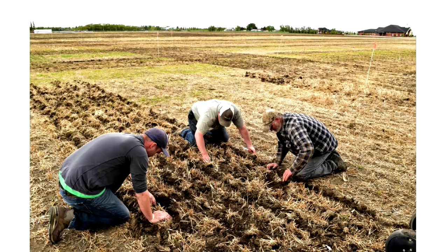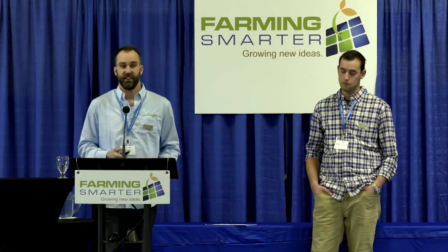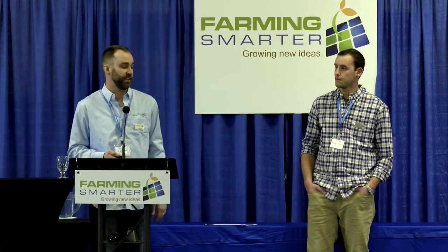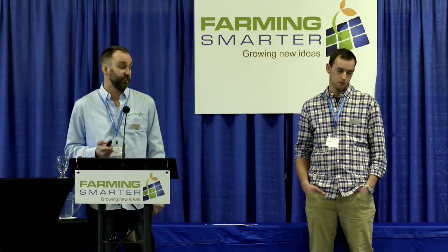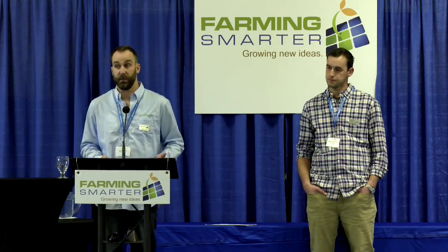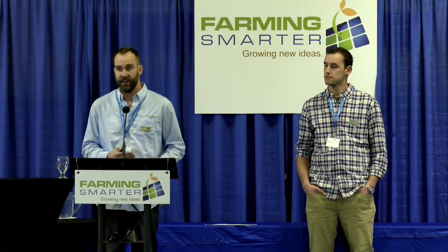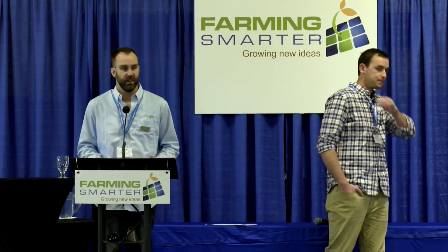One thing we noticed right away was during depth checking — following the planters and seeders to verify seed placement. With the air drill, seeds get blown around and it takes a while to find them. But with the Monosem precision planter, those seeds were right on: once we found one or two seeds, we knew exactly where the rest would be. The seed placement was incredibly consistent, equally spaced according to the settings. With all the gear ratios and disc options, we could hit any seed rate or fertilizer application rate within about five to seven percent.